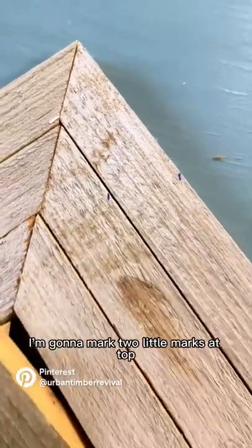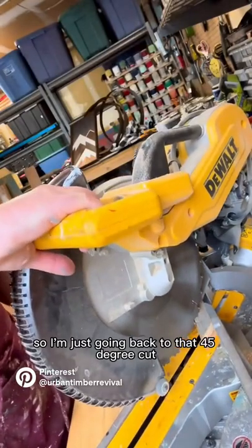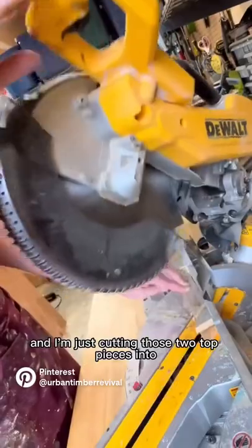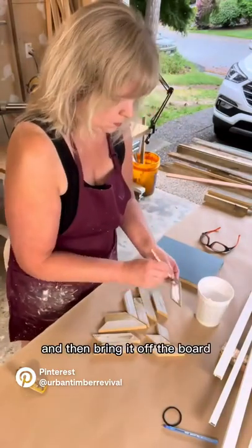That overhang — don't worry about that. I'm going to mark two little marks at the top where I want to do two additional cuts, because I want some snowy peak mountains. I'm just going back to that 45-degree cut and I'm cutting those two top pieces into four pieces.